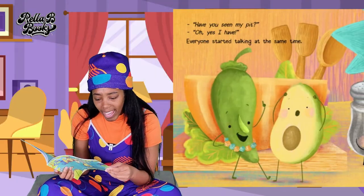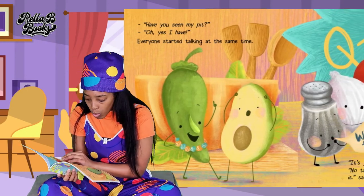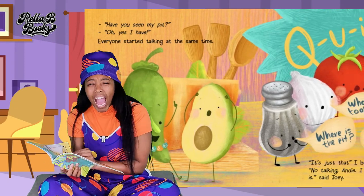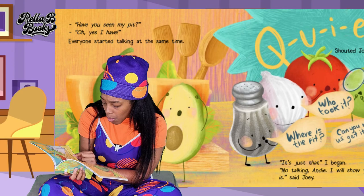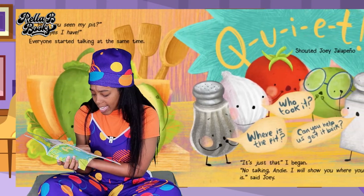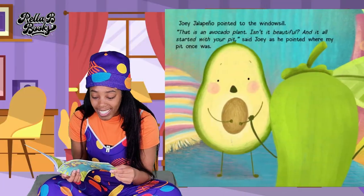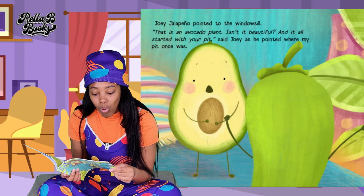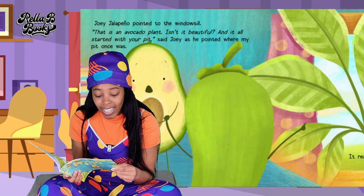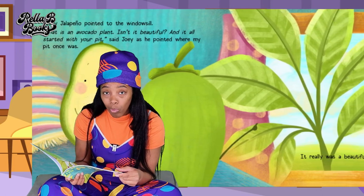Oh, yes I have. Everyone started talking at the same time: who took it? Where's the pit? Can you help us get it back? Quiet! Shouted Joey Jalapeno. I will show you where your pit is, said Joey. Joey the Jalapeno pointed to the windowsill. This is an avocado plant. Isn't it beautiful? And it all started with your pit. Said Joey as he pointed to where the pit once was.